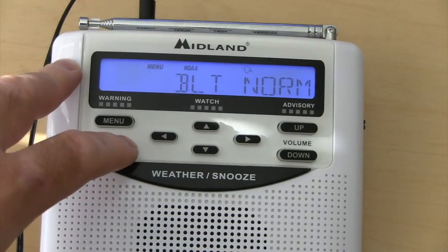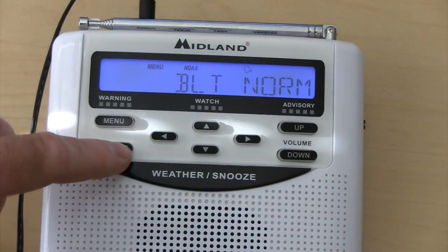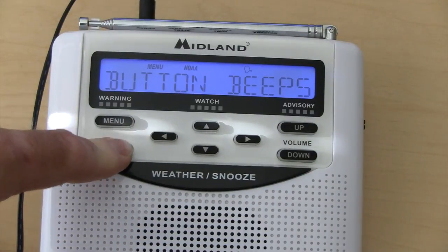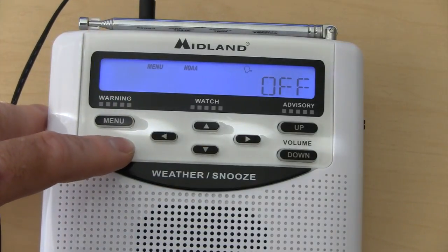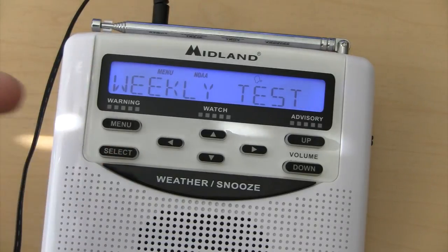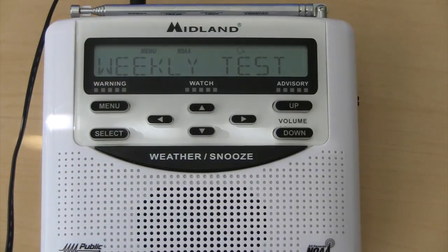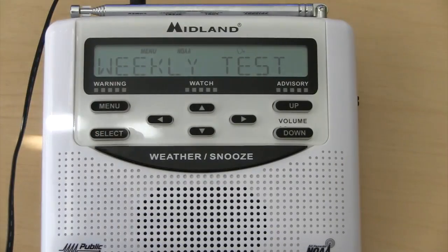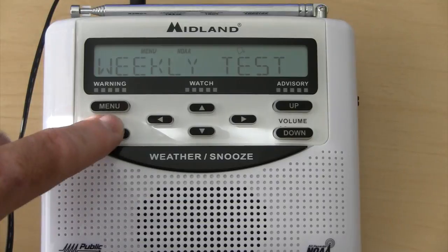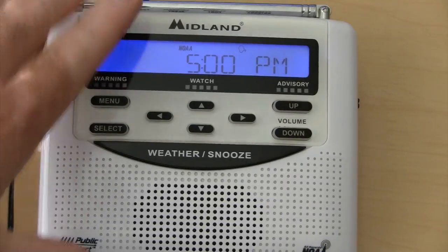The next thing is your backlight. Hit select on that — you can go backlight normal, on, or off. I just have mine set to normal. Next one's your button beeps — hit select, on or off. I have mine off; there's no point for me having them on. The next option is your weekly test. Hit select, up or down, on or off. I personally have mine on. The weekly test is similar to how a tornado siren works on the first Tuesday of every month — they put the sirens on and test them to make sure they work. This is the same way, and it happens weekly. For me it happens on a Wednesday, so tomorrow my weather radio will go off testing to make sure it works. I suggest having it on so you know you're getting your weather alerts. Go down again and you're at set time, so you're at the beginning. Hit your menu button and you're out of that selection — everything is saved and good to go.